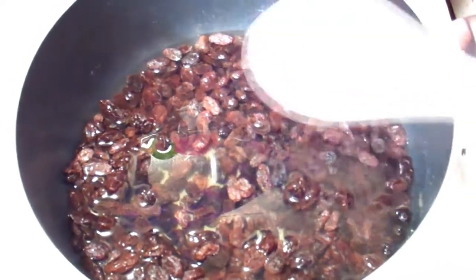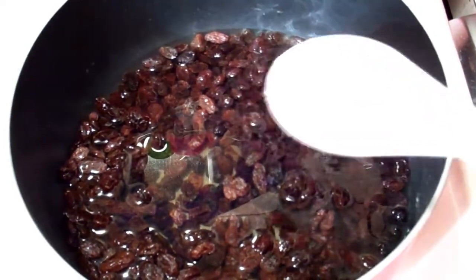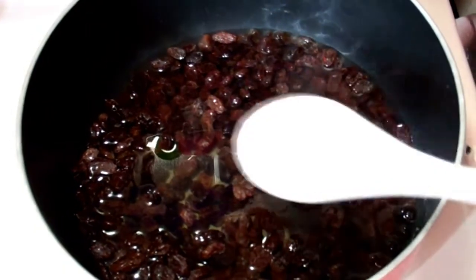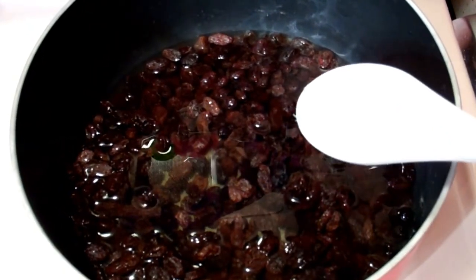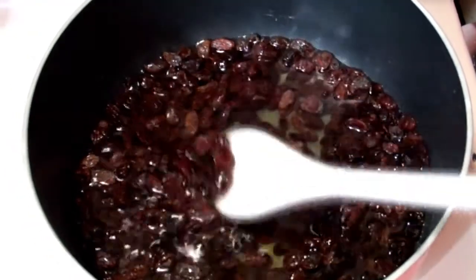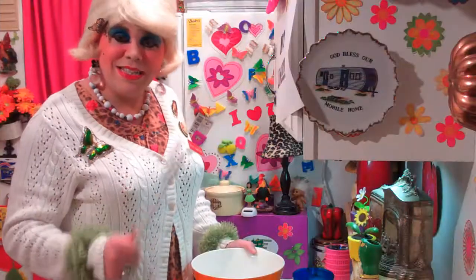There we go. We've got just a hair bit of water over the raisins in the saucepan. I'm gonna cook this for about 10 minutes on the stove top. Don't boil it too much or let it burn, so go ahead and stir it every now and then.